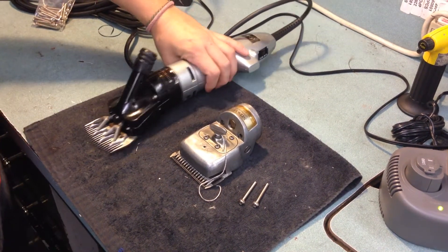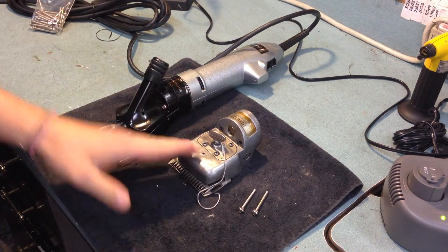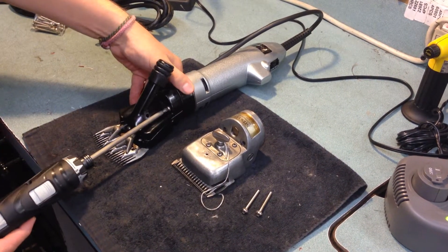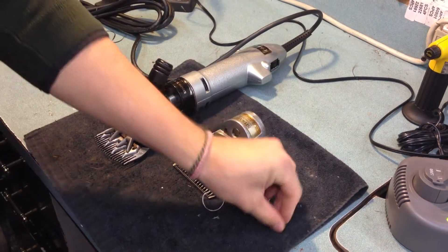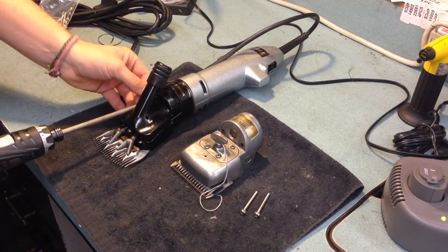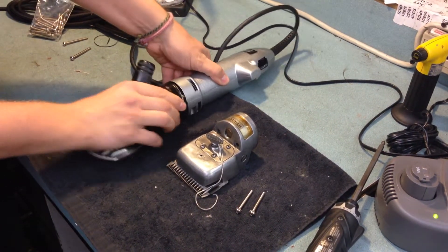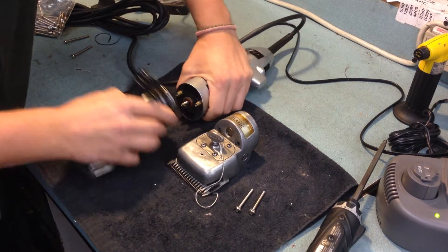When wanting to switch your Oster Large Animal Machine from the shearing head to the clipping head, all you have to do is remove these two screws right here. As you can see, they're a different length for the different heads. So set those aside and don't lose them — I sent you the right screws with the head.